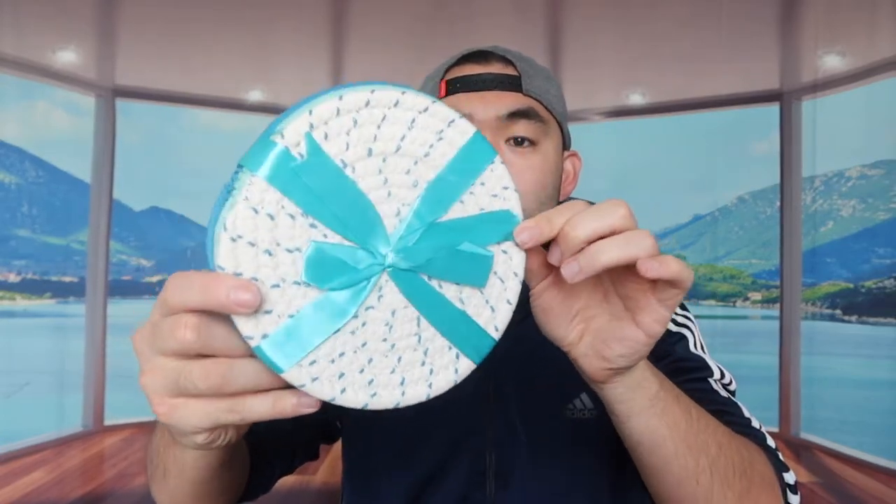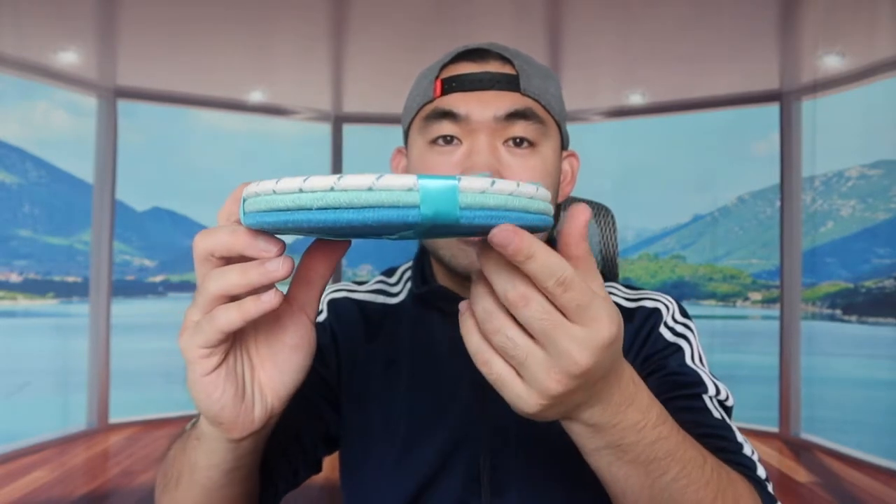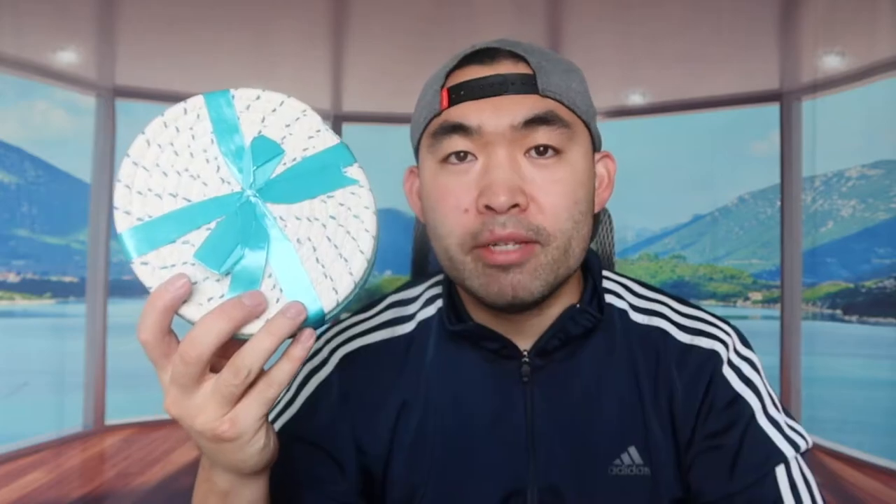It comes in a pack of three, so I'm opening this up to show you guys what it looks like. When you take it out, you can see it's all nicely wrapped, which makes it perfect if you want to get it as a gift. There are three of them — one, two, and three.